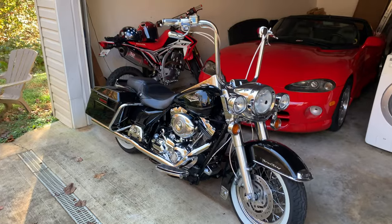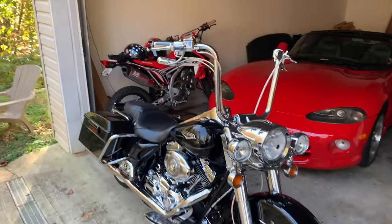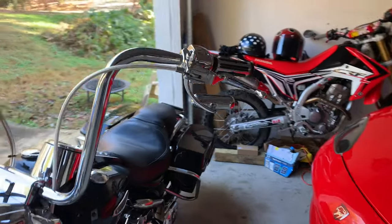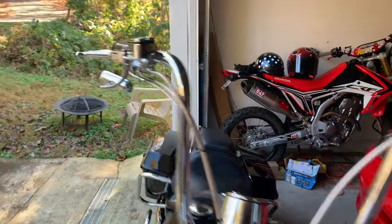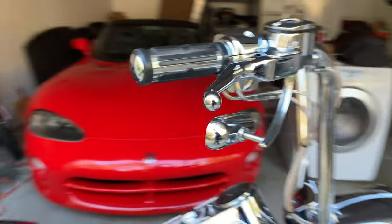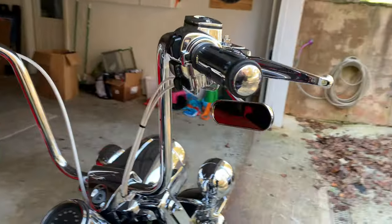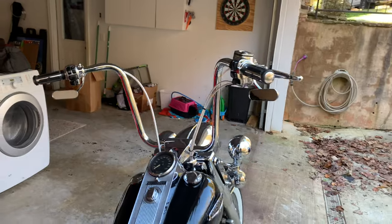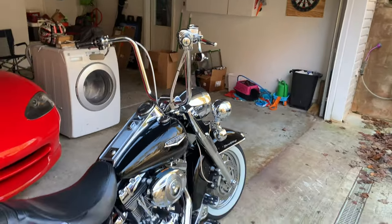All right guys, mirrors are on. Those look pretty good — swinging down, little thin mirrors on there. I didn't wipe my fingerprints off of them, but overall it's pretty good. Pretty clean looking, kind of different.